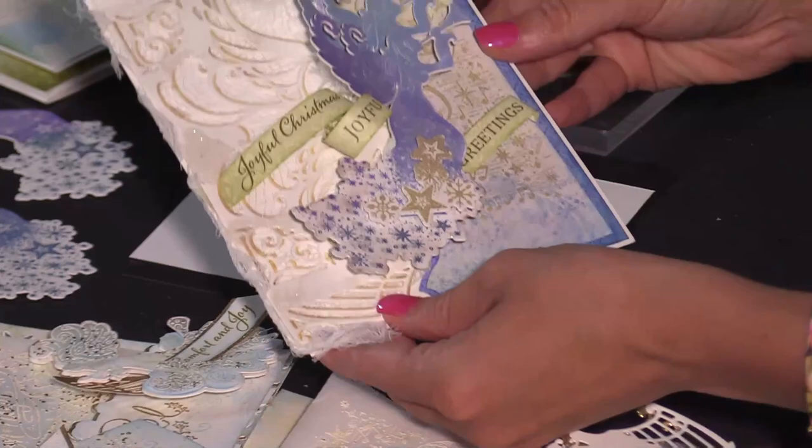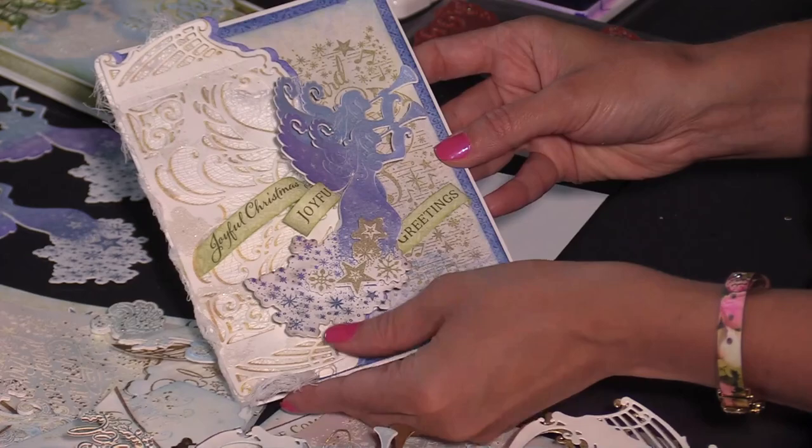Are you a crafter that loves to create Christmas cards but you find that Christmas seems to come a little bit sooner every year? Today I'm here to share some of my top tips and techniques on how you can create these beautiful one-of-a-kind Christmas cards the easy way, and there's no coloring involved.